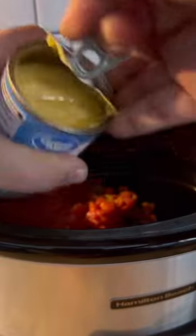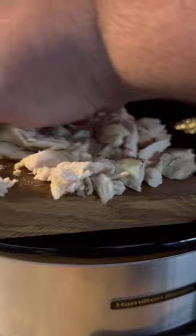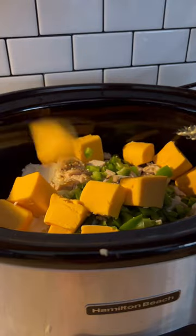Whole can of Rotel, two cans of cream of chicken, whole brick of cream cheese, a little bit of onion, about a tablespoon of Jarlick right in the mix. We're going to go with our cooked chicken and a whole green bell pepper, and then we're going to throw in a half a brick of Aldi Velveeta.